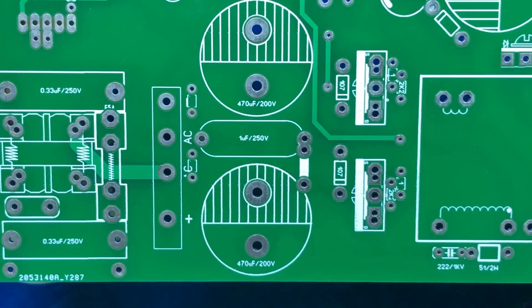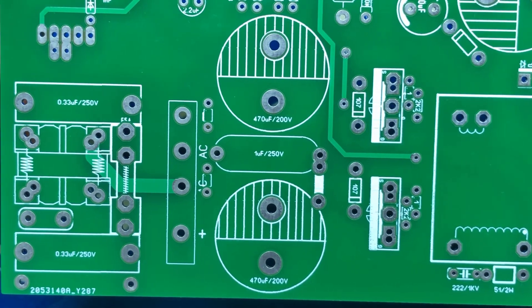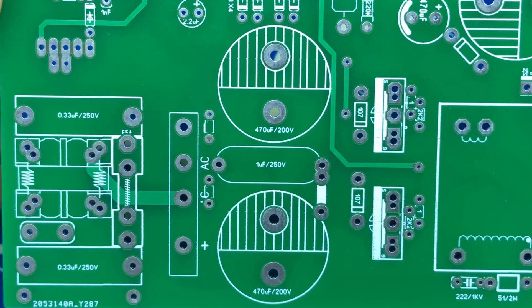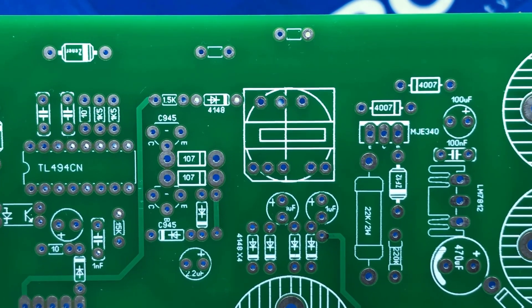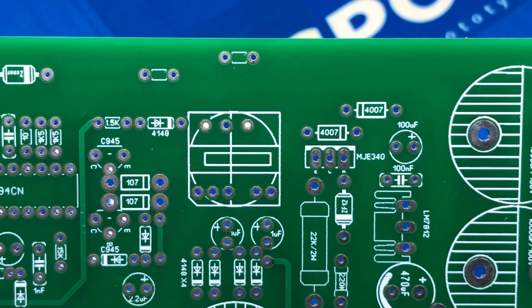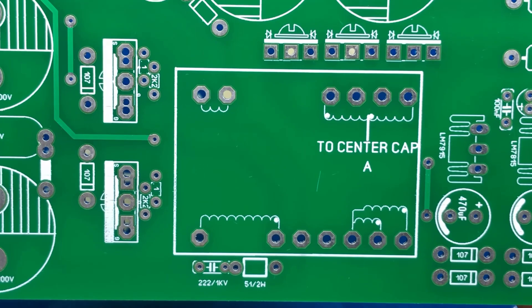This is a half-bridge topology. We will use two capacitors withstanding a voltage of about 200 volts. The circuit will use power transistors to run. The main oscillator IC will be TL494, combined with a gate drive transformer removed from an old computer power supply, to control the power transistors.